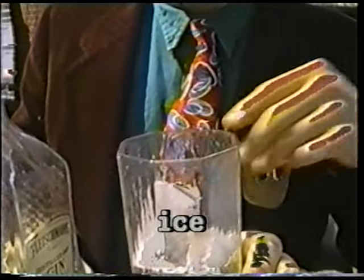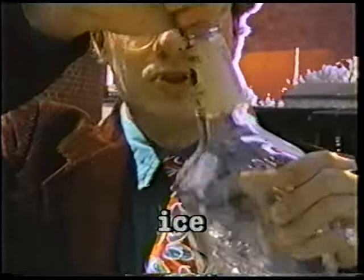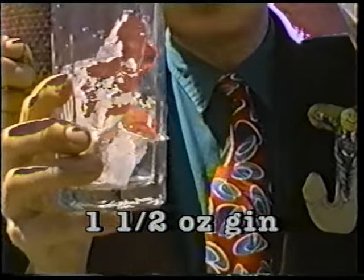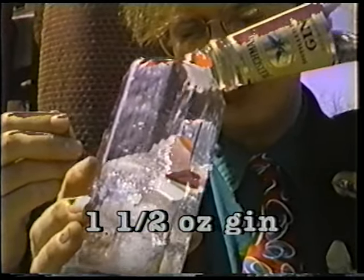And then you want to take some gin — an ounce and a half of gin — and you want to pour it into the glass, like so. About an ounce and a half will do you. So that will be about enough there.